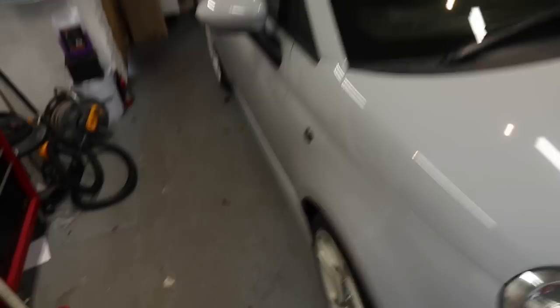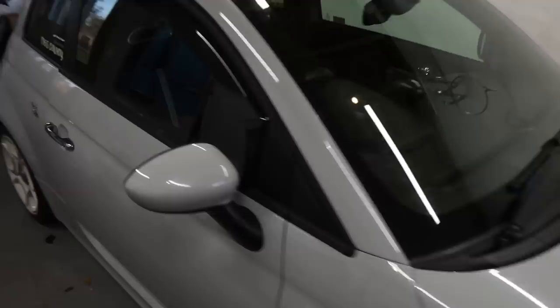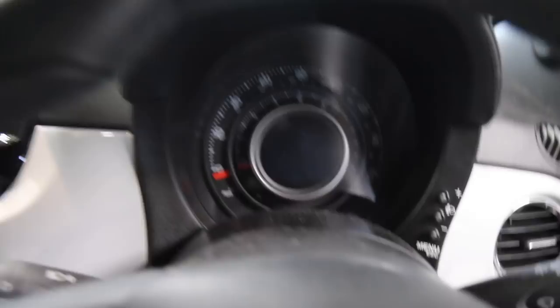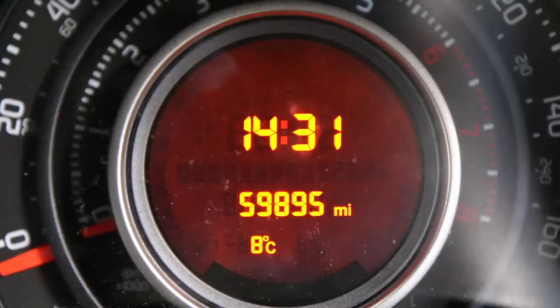Welcome back to our little 500 Valentino — that's what we call him. Before we get into the car, can I just say how much I love this color? It's called Campavola Gray — it's even got an Italian sound. The first thing we need to do is record the current mileage before we start taking the dashboard apart. Our current mileage is 59,985.